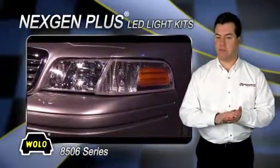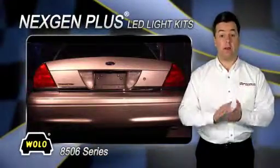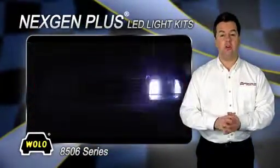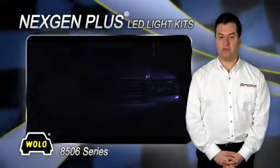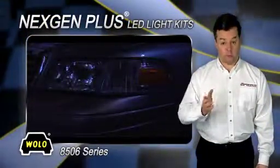The heavy-duty power supply has a state-of-the-art microprocessor, field proven to provide years of dependable service. Choose from 15 different advanced flash patterns with the touch of a button from the control panel, which is provided.